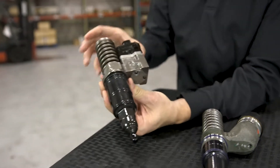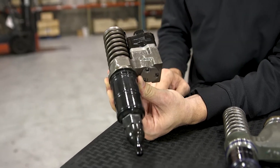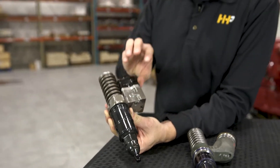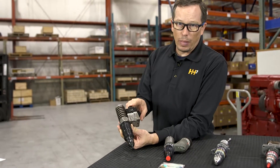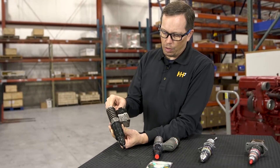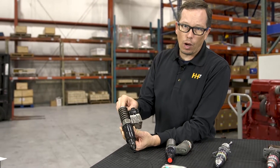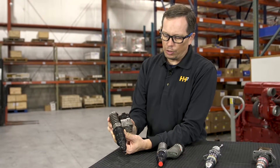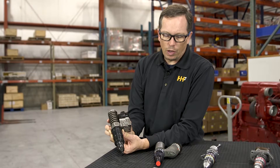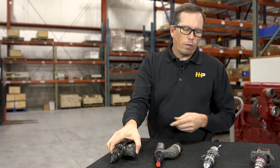This one here is an injector for a 60 Series Detroit Diesel. It's very similar to the Caterpillar injector in the fact that it is electronically controlled with a solenoid unit. It's also mechanically actuated — a rocker lever running off the camshaft pushes the plunger down, creating your injection pressure. Very similar design to the Caterpillar.